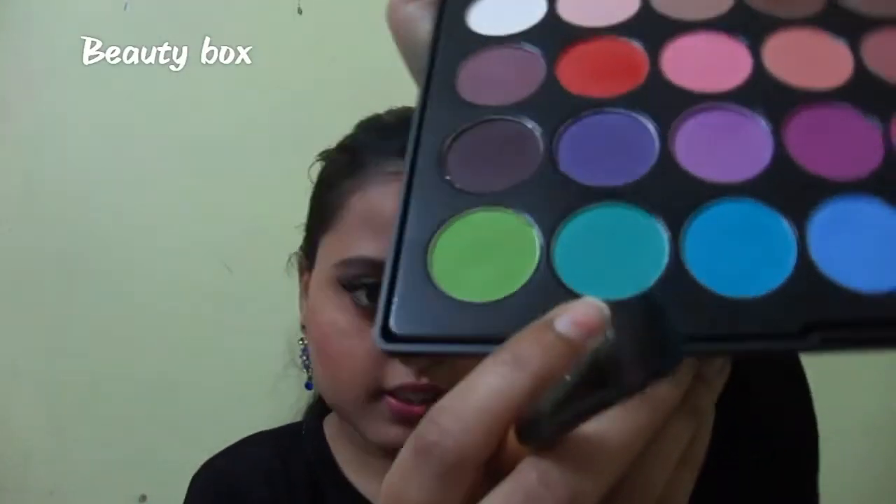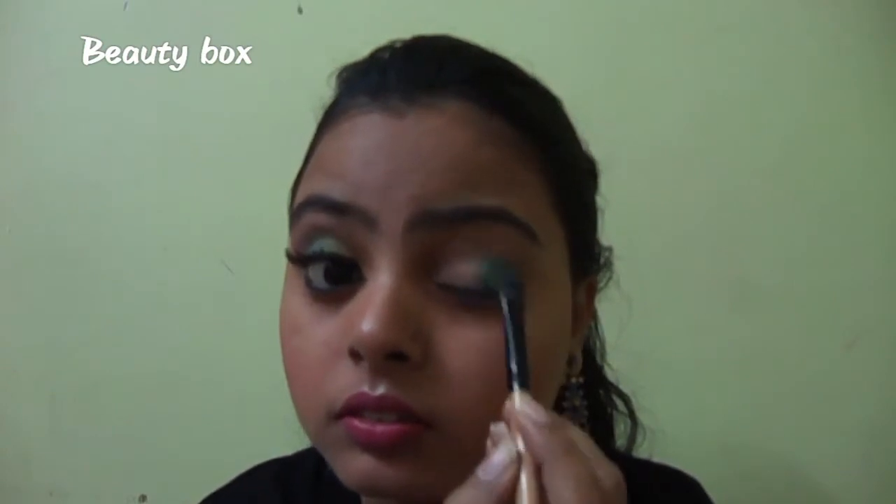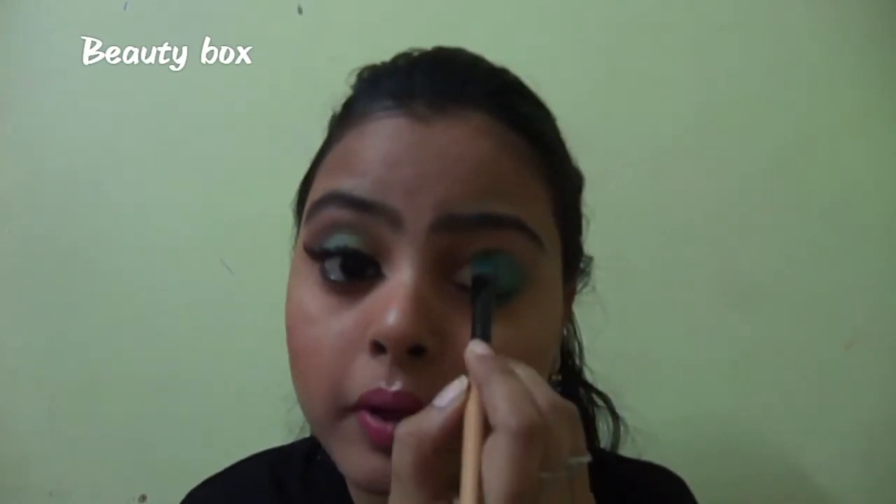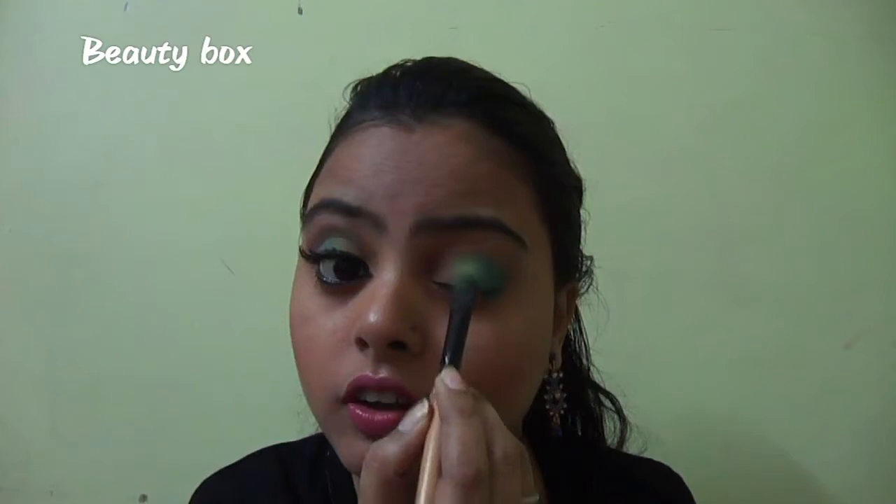Now I will take this sea green color on the same brush and place it just in front of the previous color. Then I will take this green color from the palette, pick up another brush, and place it on my eyelid — but I will not put this on the inner part of my eye, only in front of the previous color.